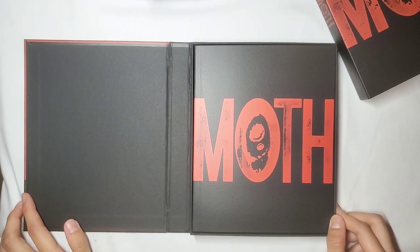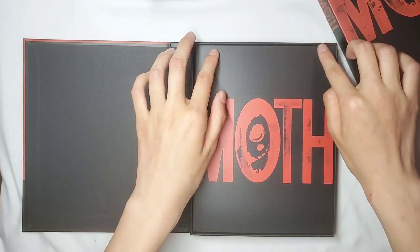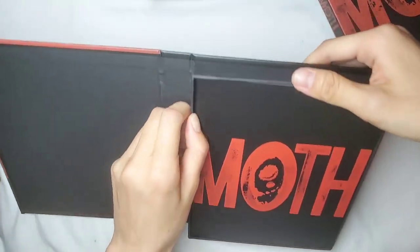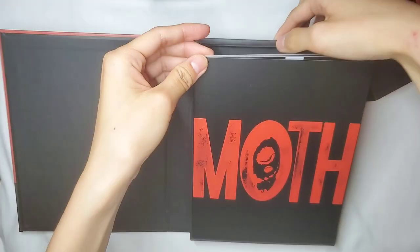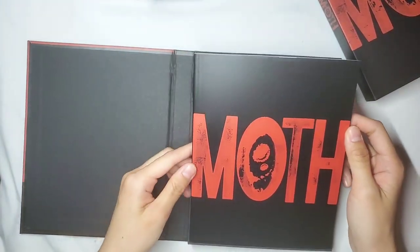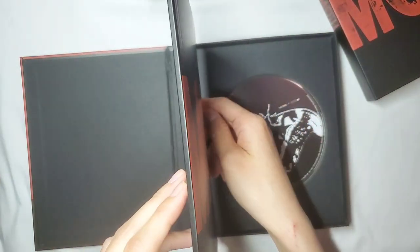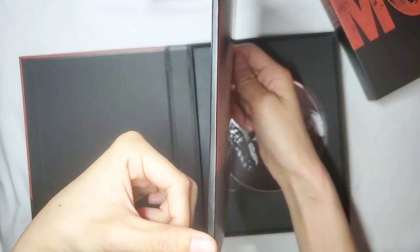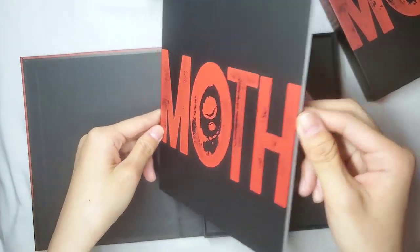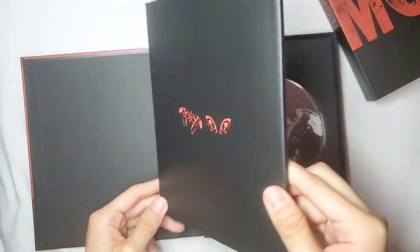This really reminds me of Wusung's Lived album, although this is a little bit smaller. So this is the photo book — got Moth on the cover. It's very thin, very very thin, not even an inch. And then this is the back with the two moths again. Very simple, very plain. And then here is the CD with the moth and Wusung's information.